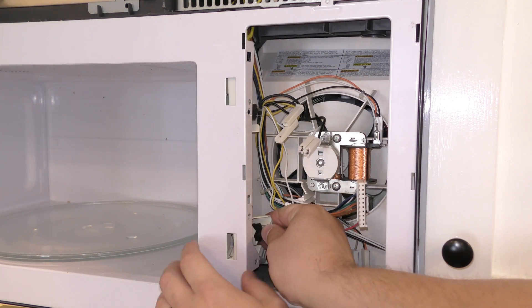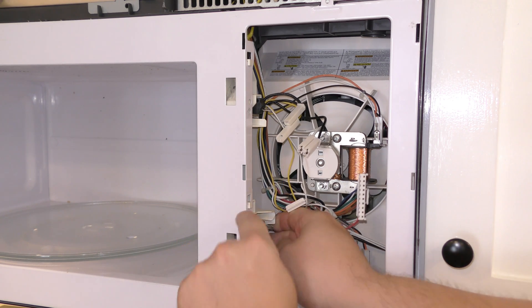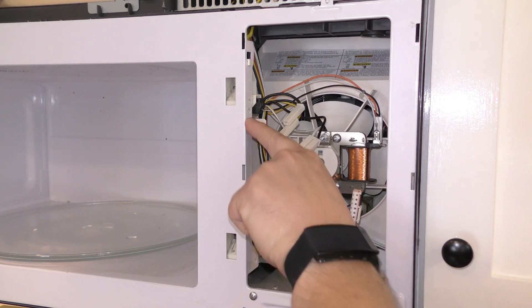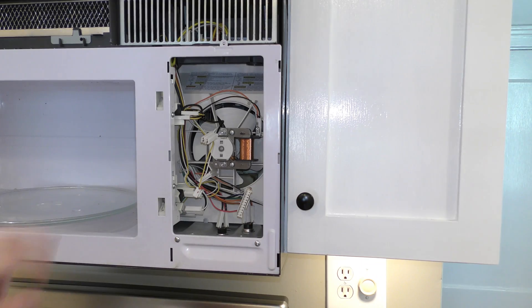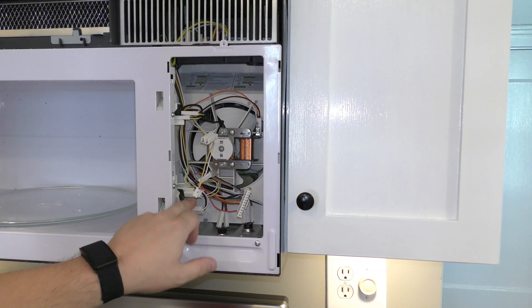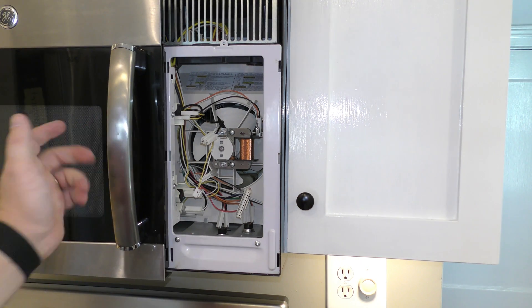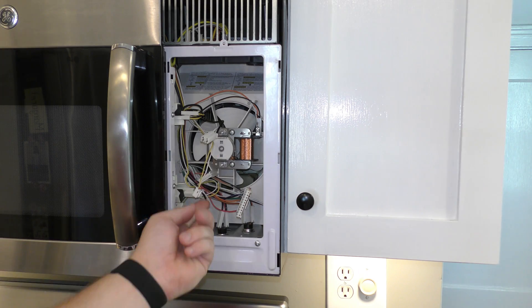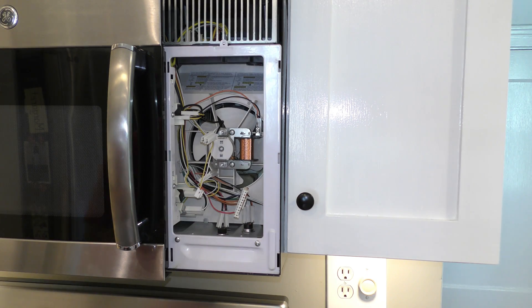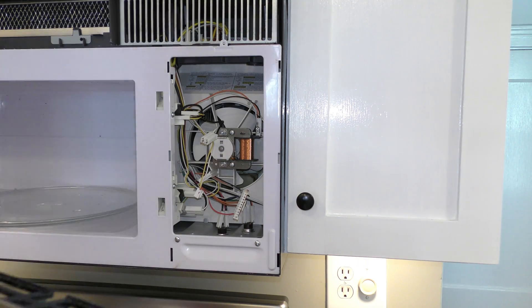Obviously every microwave is different, but there's a little knob right there, a little tab right there. I'm going to go ahead and screw these in. I've got this screwed back in, got these three plugged back in, and go ahead and test the door to make sure that all works out great. Then I'm going to plug this back into the circuit board back here and then we'll get everything screwed back together.